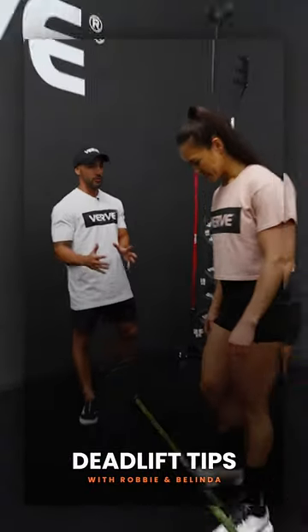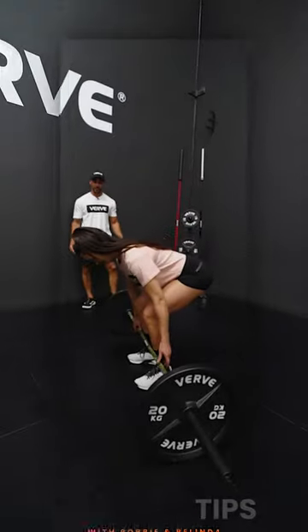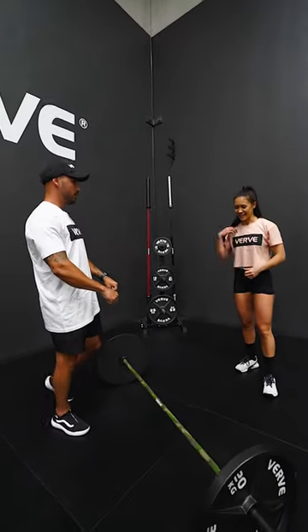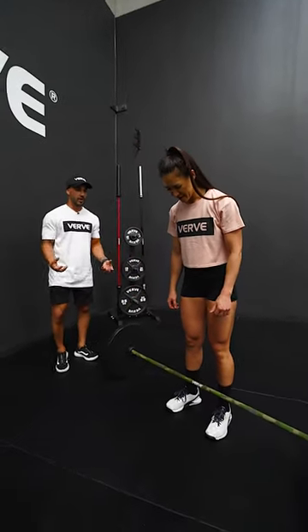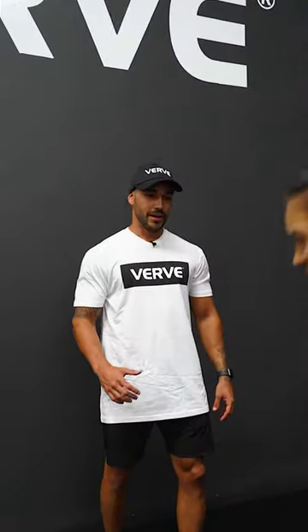Let's go over deadlifts. You said you're pretty confident, so let's just see what you got first and then go from there — it's always the easiest way. I see you did a hook grip. Can you do it with a normal grip? Because that's one way to get imbalances. I understand it obviously makes it easier, but in terms of grip strength — one more, five. Beautiful.